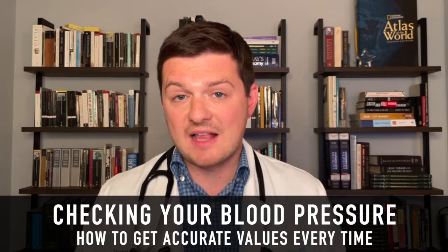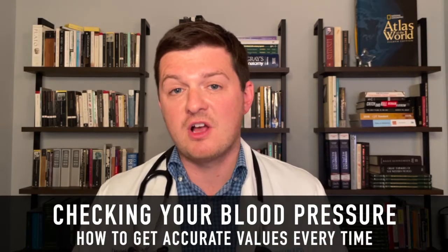Now that we've gone over what exactly defines high blood pressure, I'm going to talk about how to accurately measure your own blood pressure.